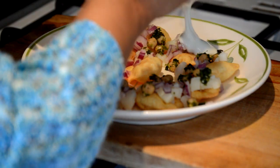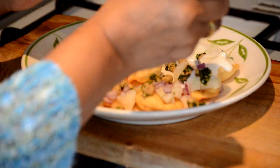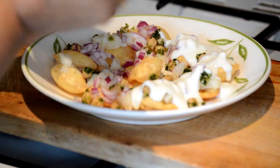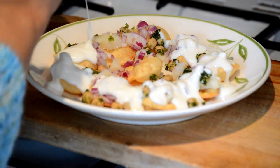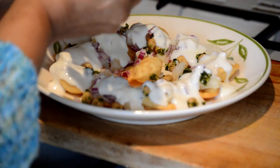So I'm going to drizzle some yogurt on each papri to give it a little bit more body to the papri chaat dish, and it's going to give a sweet and sour taste.